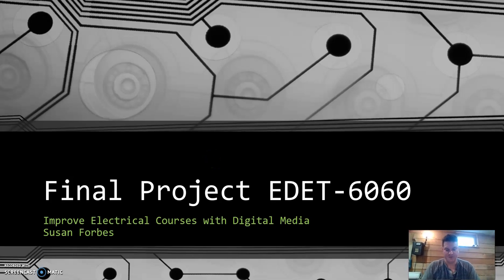Hello everyone, welcome to my presentation for my final project for the MALET program for Suzanne Forbes' EDET 6060.